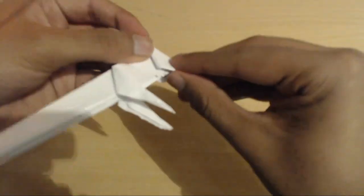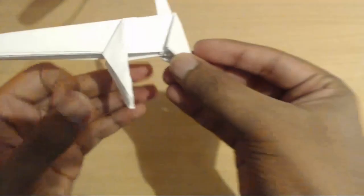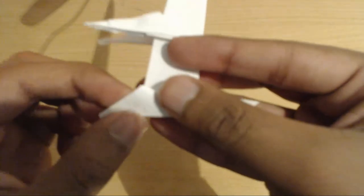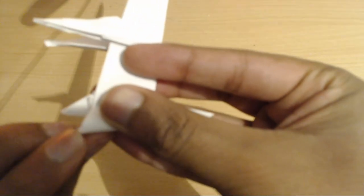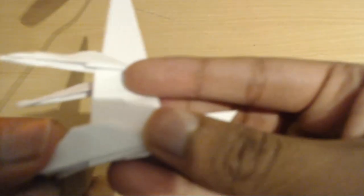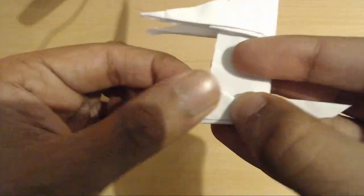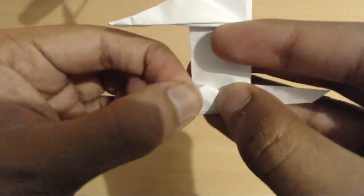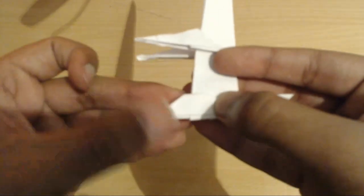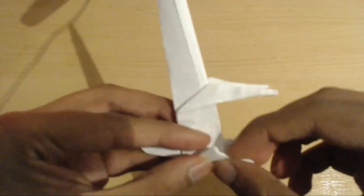After we've done all that, we're just going to fold in this corner here just a little bit and repeat on the other side. It was pushed out like that and we've just poked it in a little bit — repeat on the other side to finalize the legs.